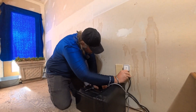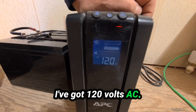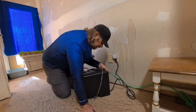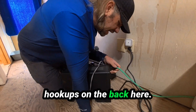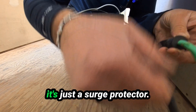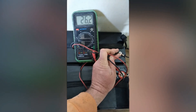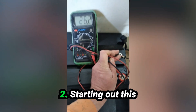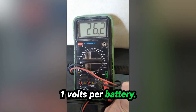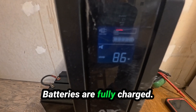Plug it in — there you go. It says the batteries are fully charged and it puts out 120 volts AC. This is our refrigerator. These UPS units have a few different hookups on the back — you've got your battery backup ports and some straight-through ports that are just surge protection. We will use battery backup for our refrigerator. Our batteries are sitting at 26.2 volts starting out this experiment, which is 13.1 volts per battery. The refrigerator is on and it is consuming 86 watts right now. Batteries are fully charged.